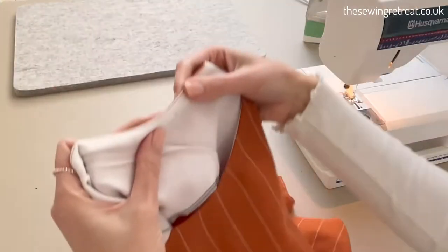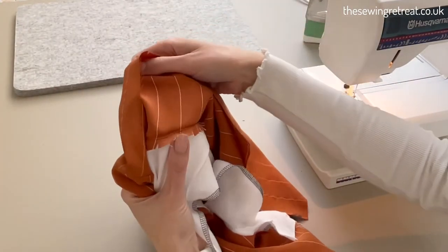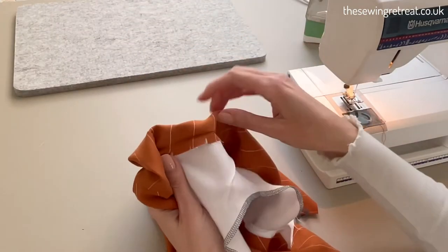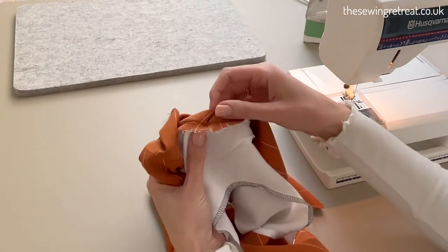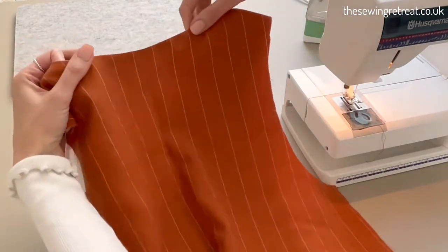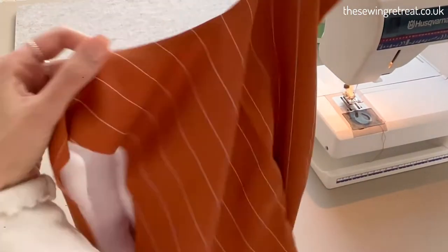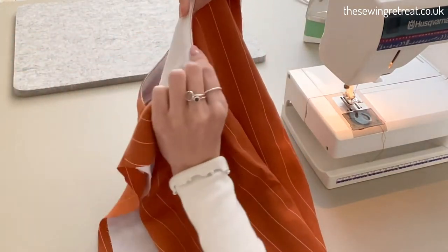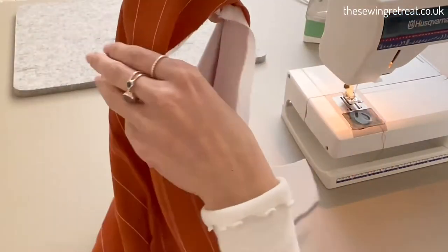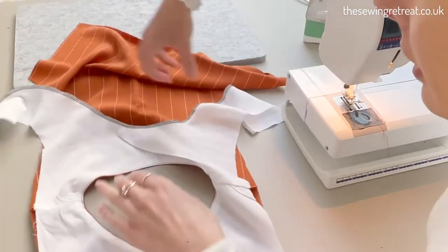I've now understitched around here and also clipped into my curve. The more curved your curve is, the more often you'll need to do the snips — I've done mine about every centimeter and a half. I've also pressed it, because it's a lot easier to press now than when it's all finished. Pressing around the neckline means you can't really see it from the outside.